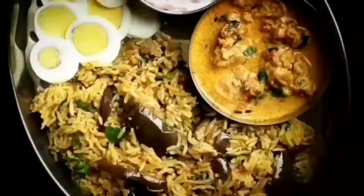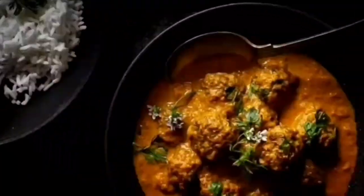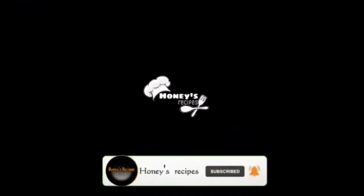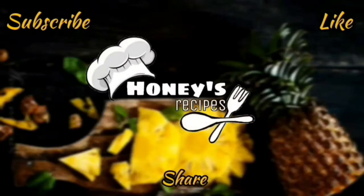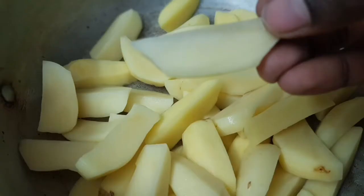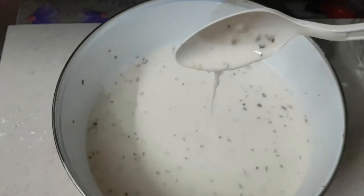Hello Friends! Welcome to Honey's Recipes! If you like this video, subscribe to our channel and click on the bell button. Assalamualaikum Friends! Today we are going to talk about a potato recipe — Potato Fries. Let's go to the video.